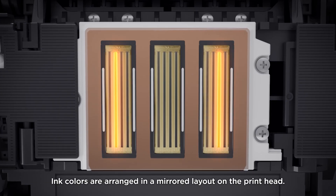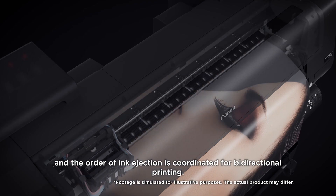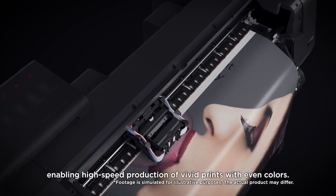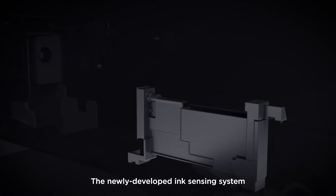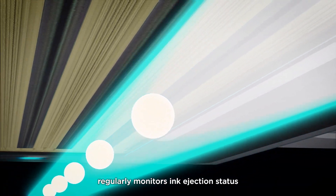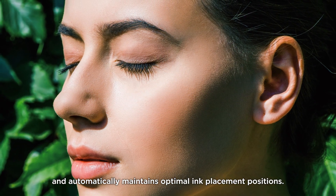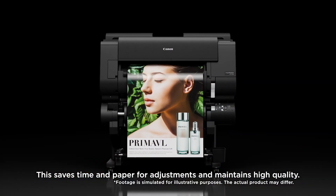Ink colors are arranged in a mirrored layout on the print head, and the order of ink ejection is coordinated for bi-directional printing. The newly developed ink sensing system regularly monitors ink ejection status and automatically maintains optimal ink placement positions, saving time and paper for adjustments while maintaining high quality.